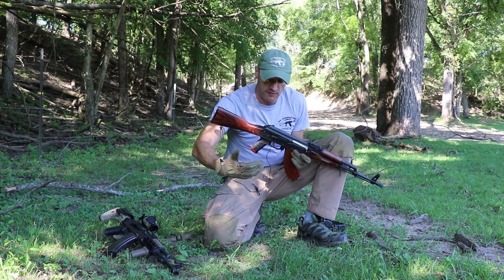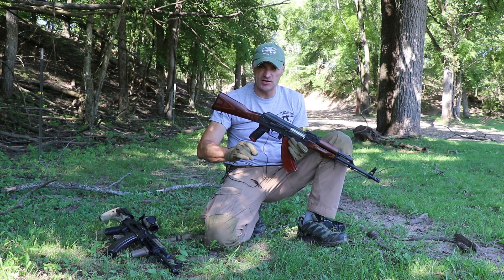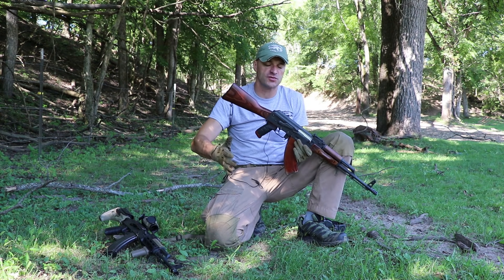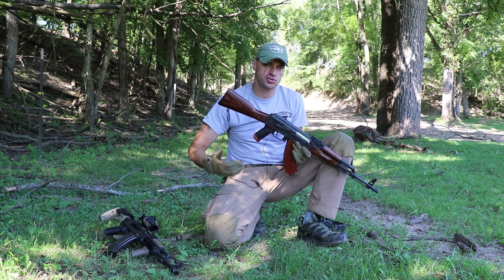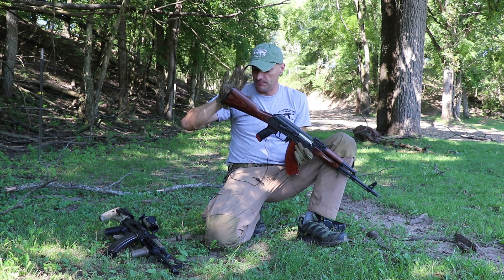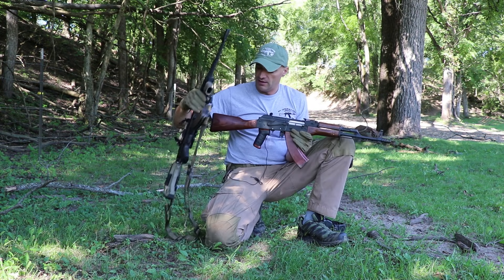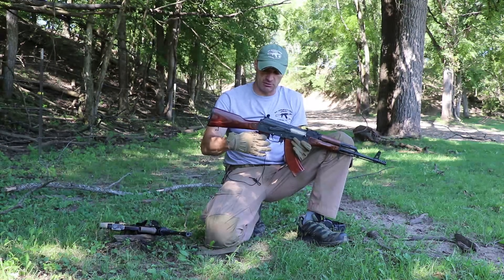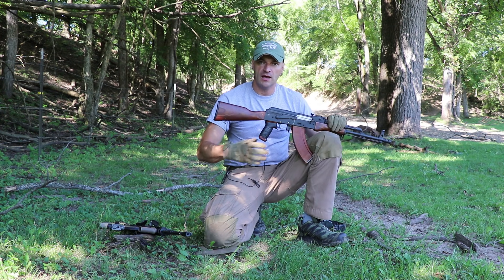I'm forcing myself to fit the rifle, and that's a big no-go. You should always make the tool fit you — your tool should be as comfortable as possible. You should never fit yourself to the tool; you should always fit the tool to you. I'll talk about solutions when I switch to this other rifle.